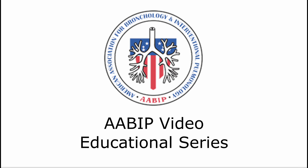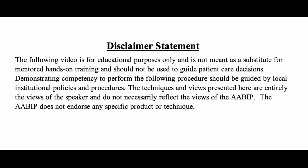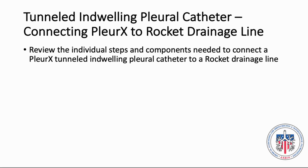AABIP Video Educational Series: Tunneled Indwelling Pleural Catheter — Connecting Plurorex to Rocket Drainage Line. In this video, we will review the individual steps and the components needed to connect the Plurorex Tunneled Indwelling Pleural Catheter to a Rocket Drainage Line.